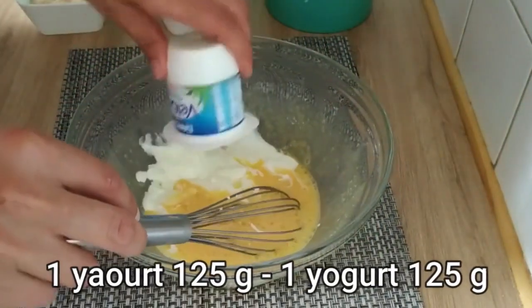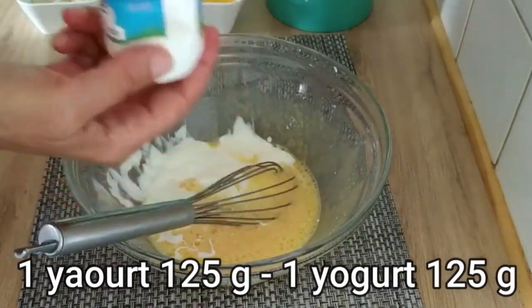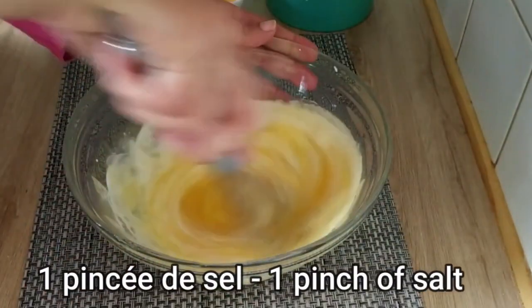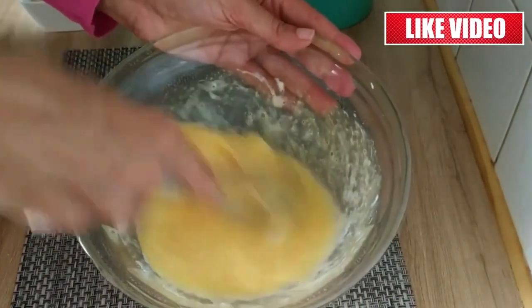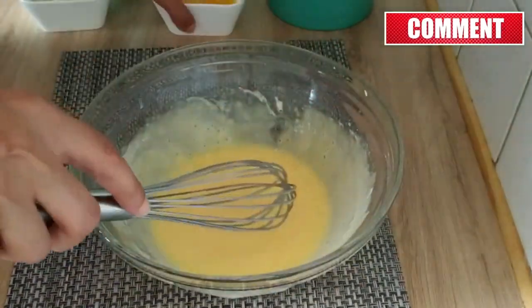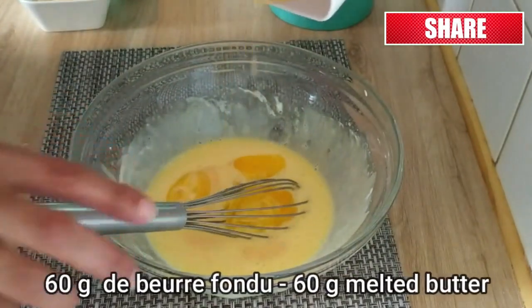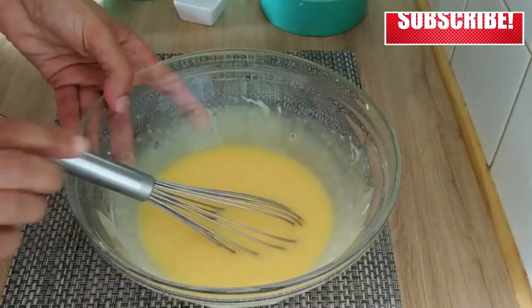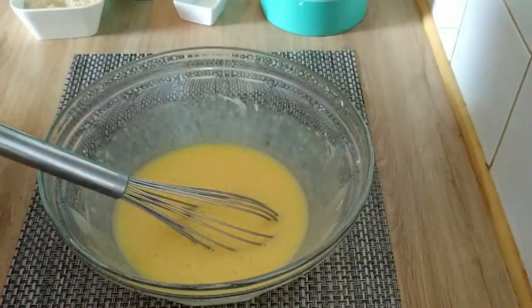Next, incorporate one yogurt along with a pinch of salt, stirring continuously. Then slowly pour in 60 grams of oil or melted butter, followed by the juice of half a lemon and a packet of baking powder.